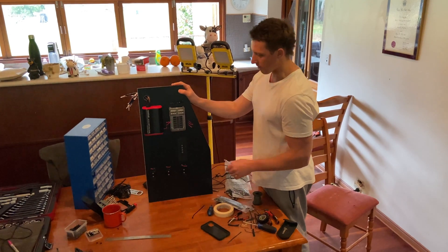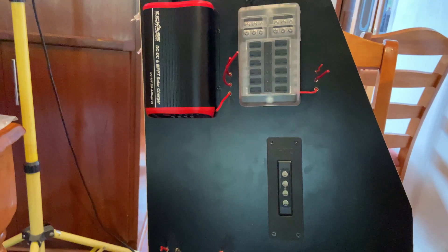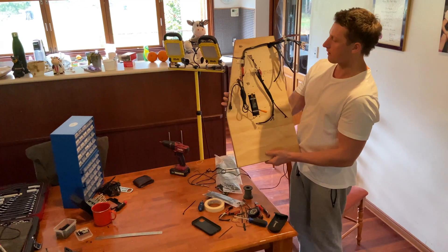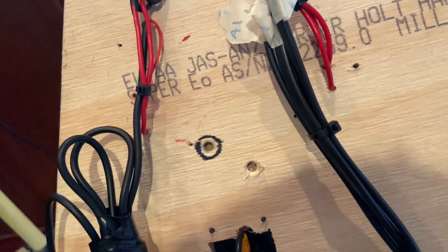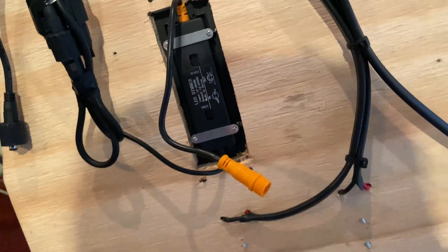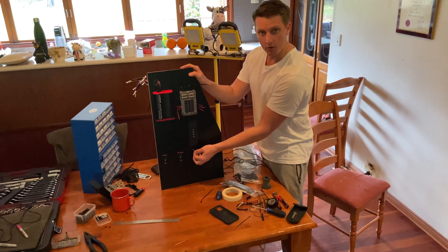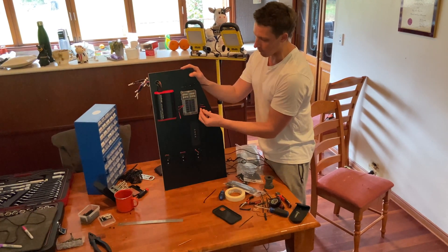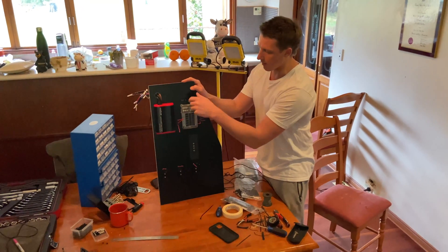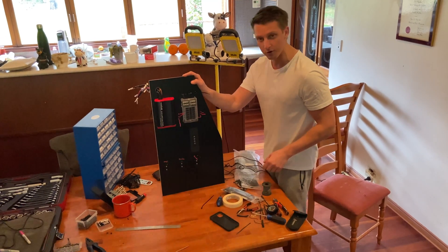Pretty happy with how this has come out. We've screwed everything to the melamine and poked all the wires through. To help it look a bit neater in the back, we've run cable ties all the way up and down and a bit of electrical tape. It turned out really good. Now we're going to put Anderson pins on and slot them straight in, and for the fuse box we'll crimp the wires in. As soon as we get power from the battery into the fuse box, this thing is going to be working.